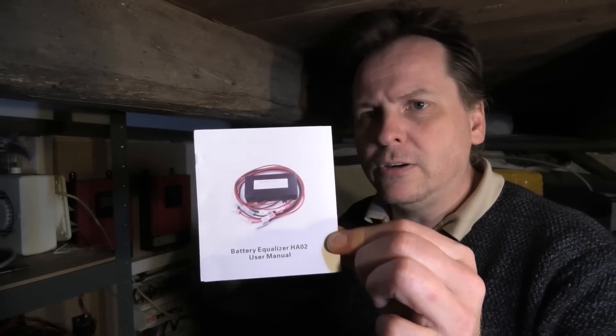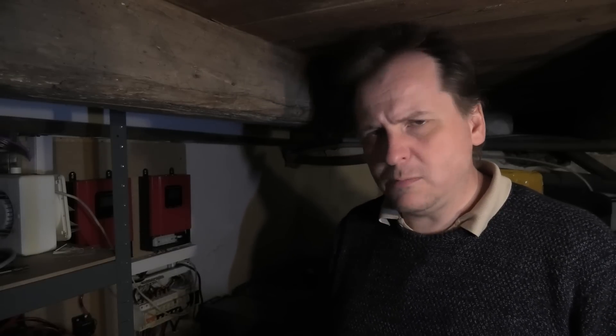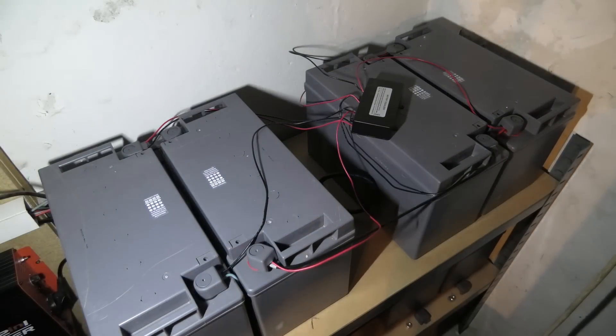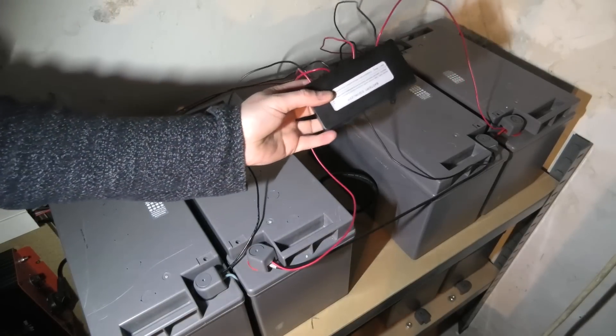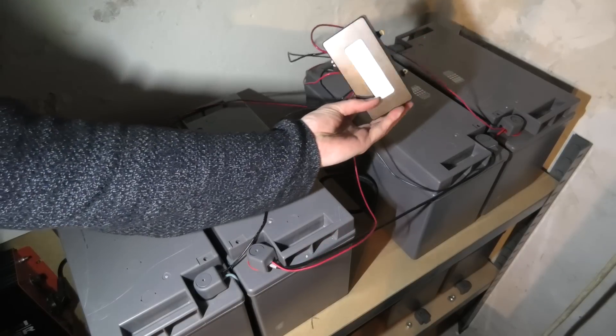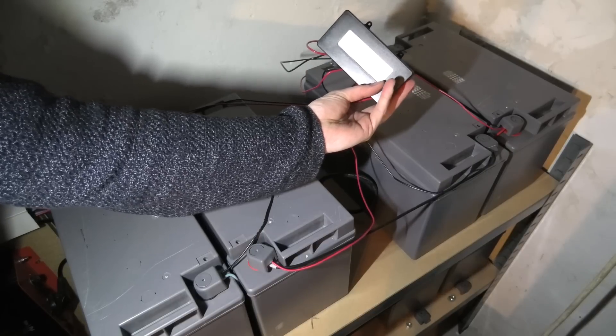That results in breaking all the batteries, which really sucks. So I purchased something - I actually have the manual here. It's a tiny little balancer for lead acid batteries. I thought it was kind of expensive and might not be any good, but I got one and was really surprised that it worked really well. Let's have a look at it - it's a battery equalizer, actually a little bit heavy.